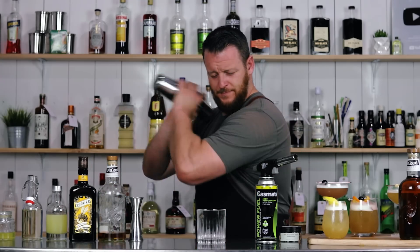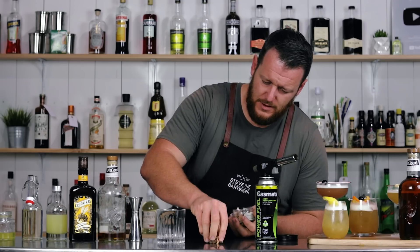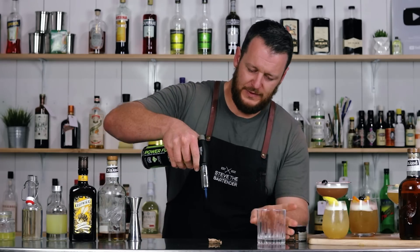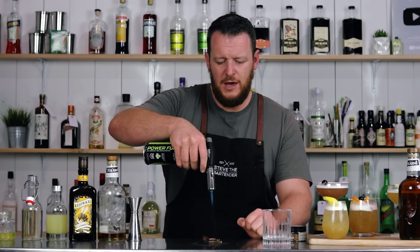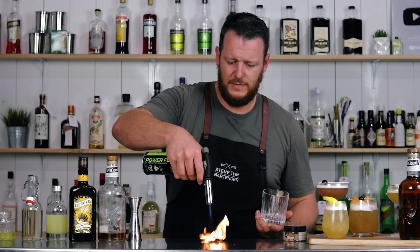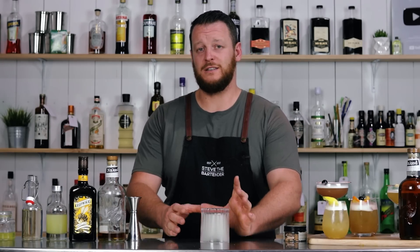I'm going to start by dry shaking this. And before wet shaking, I'm going to start the smoking process. I'm using apple wood chips — these are going to give off a really nice fruity smoke. Make sure you don't do this on your kitchen benchtop; this is a stainless bench. Ignite the wood chips. If you prefer, you can make your drink and use a cloche to cover it and enclose that smoke, but I find this is a really simple way to do it. While it's still lit, cover with your glass — the flame will be extinguished and there'll be a lot of smoke in there. Keep in mind, it does warm up your glass doing it this way, just a little bit.